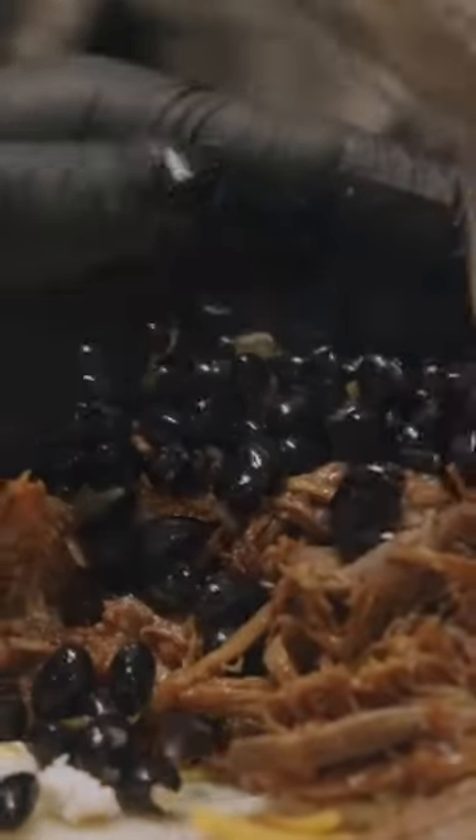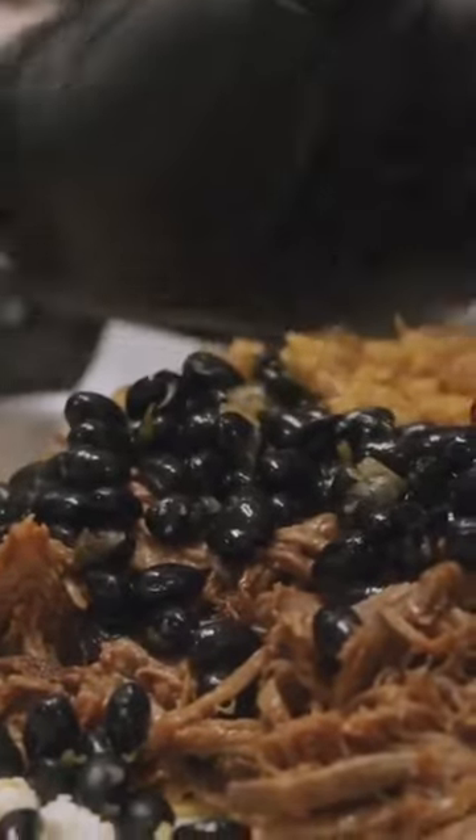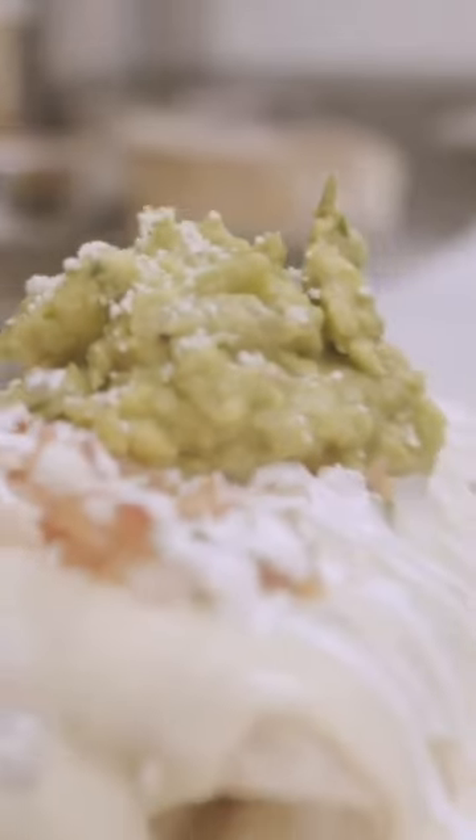Big burrito, it's definitely a two-person job. Go add some pico in the middle, finish it with some sour cream, guacamole, a little more cheese, and they're done.